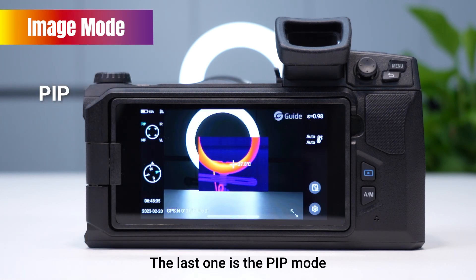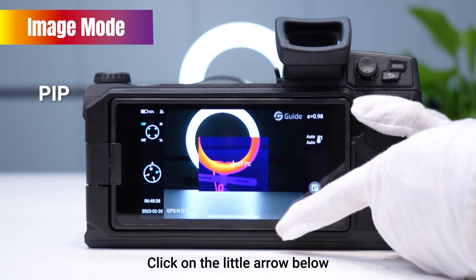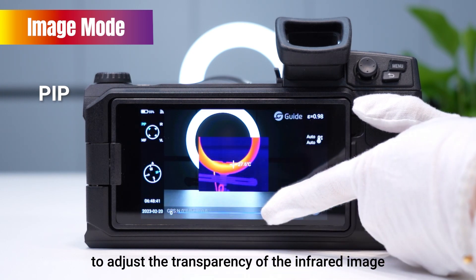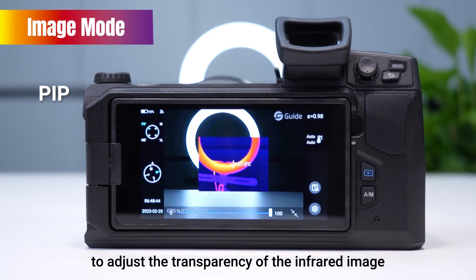The last one is the PEP mode. Click on the little arrow below and slide this wheel to adjust the transparency of the infrared image.